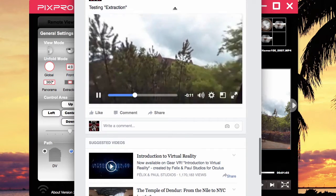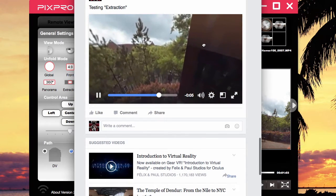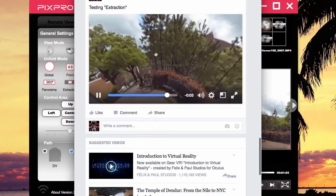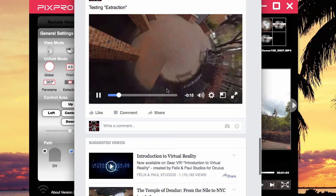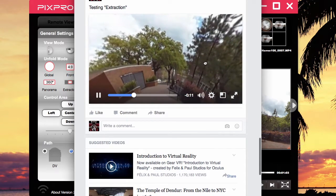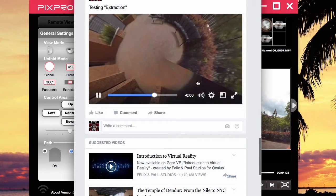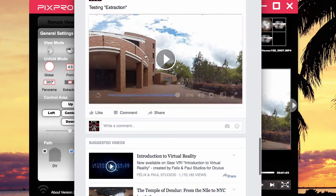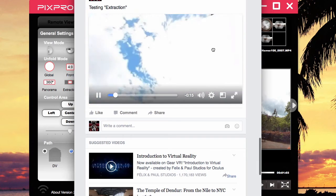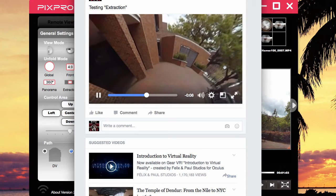This is the extraction mode. You can see the ceiling; the black area at the top is gone. But extraction is not a full round — you're going to come to an end, and it's kind of like a stitch right here. The bottom is also kind of stitched right there. Other than that, it does a good job of unfolding. The black area is not there on extraction, so it's a matter of choice.